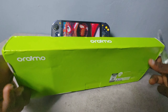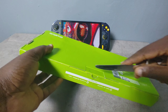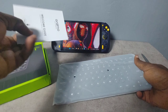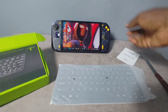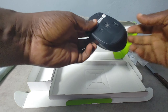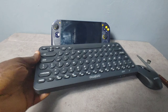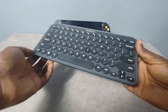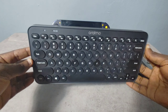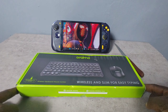Ramo products are not bad — I have their power banks and it delivers, especially in the Nigerian market. Ramo has stood the test of time; they give us affordable products that look appealing and nice. This one is no exception. This keyboard looks really, really nice and quite compact, simplistic in design, which is something I like. This isn't a paid advert by Ramo — I got this myself.